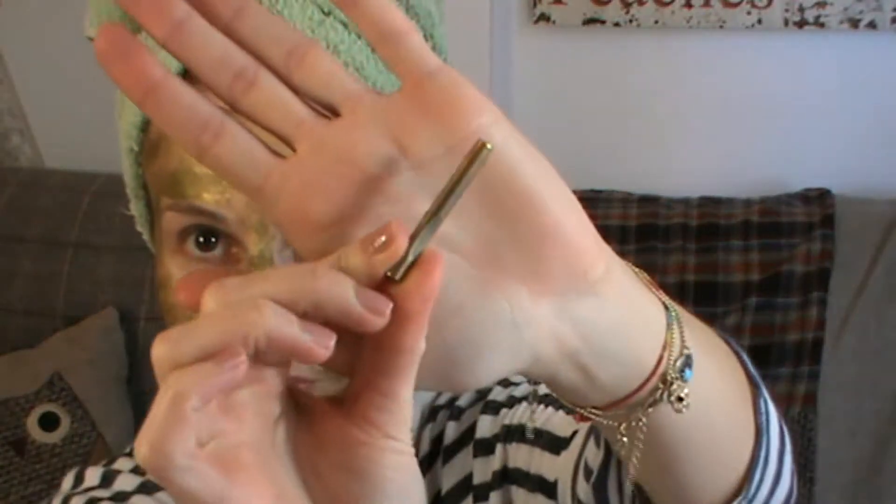In the packaging you will get the mask, a spatula to apply the product onto your face — so you don't have to pick it up with your fingertips, it's all very hygienic — and also this golden metallic bar, and I was like, what am I supposed to do with that?